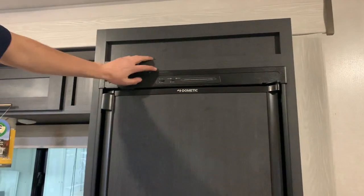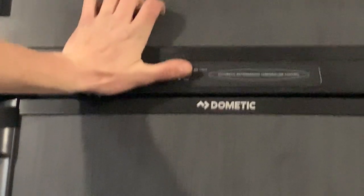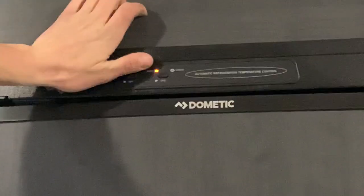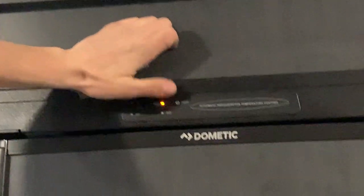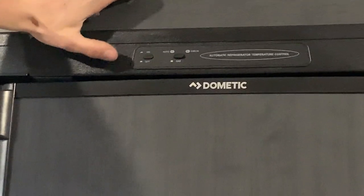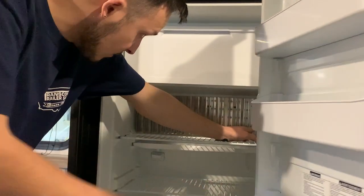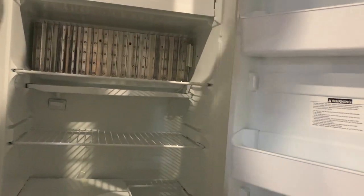And then you do have your Dometic fridge — that works pretty simple. You hit this power button and it's going to turn itself on. Whenever this button is flush, it is going to run on auto, so it's going to first search for shore power and run off that. Once shore power is taken away, it'll switch over to gas. If you want it to run solely on gas, you just have to depress that button and it will fire up on gas only. Inside, open it up — you do have a temperature selector, it's this little white piece here. The higher you push that white piece up the fin, the colder it's going to get. That's going to be it for this unit here — if you have any other questions, feel free to give us a call.